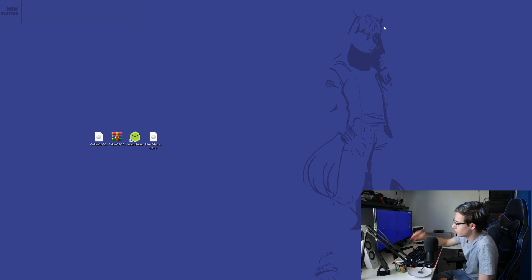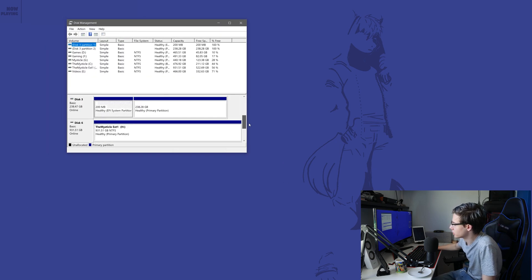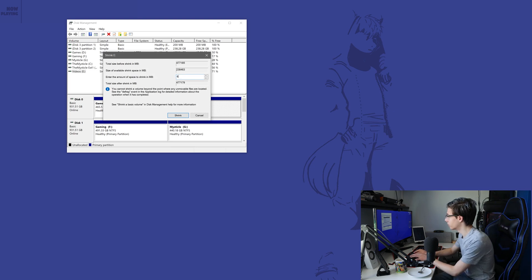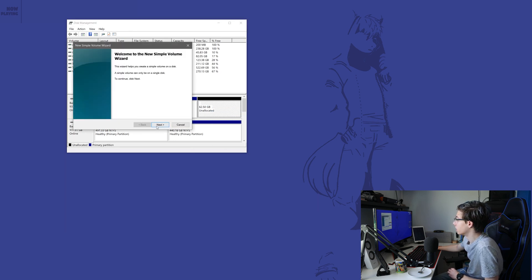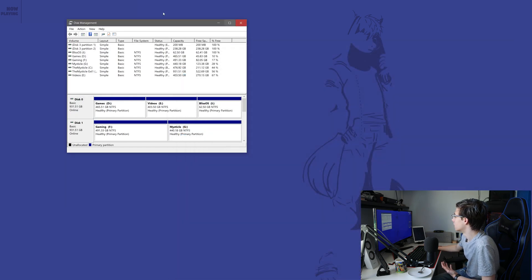So take out that USB stick. If you decide to go for the Bliss OS option, we are going to make a separate partition for it. Go down to the taskbar, right-click, and go to Disk Management. Find a drive you can make smaller. I'm going to make my videos drive a little smaller and give Bliss OS 64GB — 64,000 megabytes. That gives us 62.5GB. I'm going to make a new volume and label it 'Bliss OS' so I know what I'm installing on. That's going to format it. And now we have the Bliss OS partition.